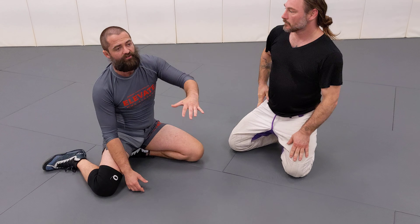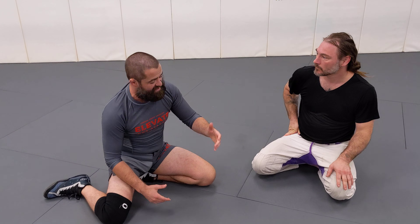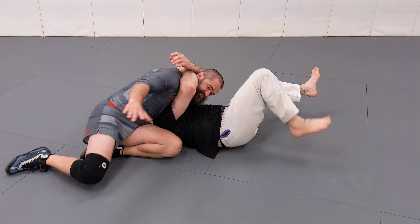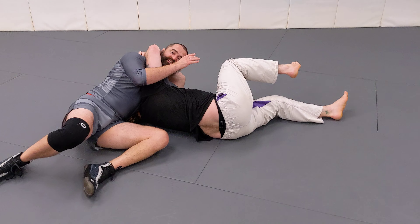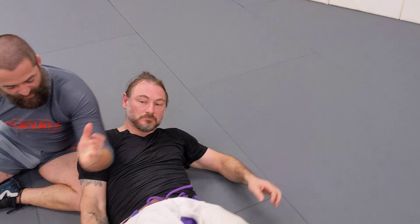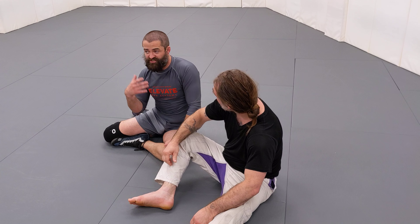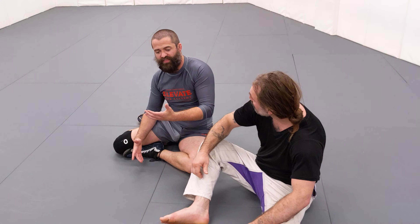A lot of what people talk about in defending this style of darce is that as they shoot, I'll swing my elbow across to the other side — my elbow just hops over the body. That's very successful, and this is something I've done in competition successfully — hopping over that darce attack.